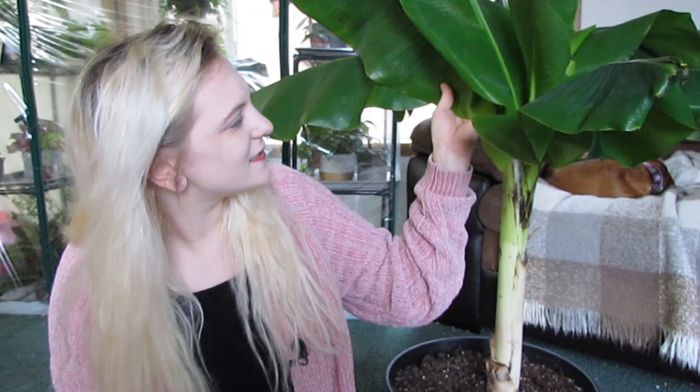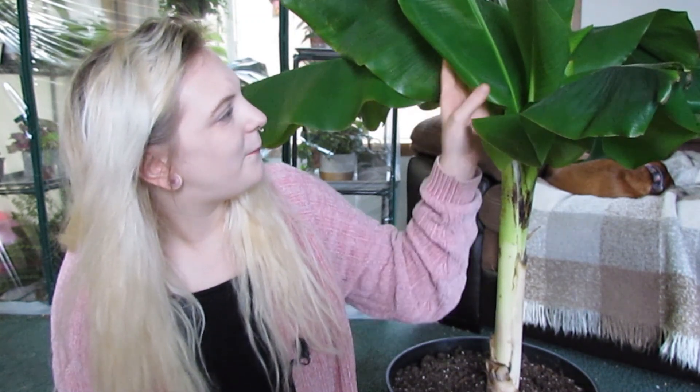It is winter right now and it is not looking the greatest. Did you know that these plants came from the rainforest and they love humidity and a lot of water?